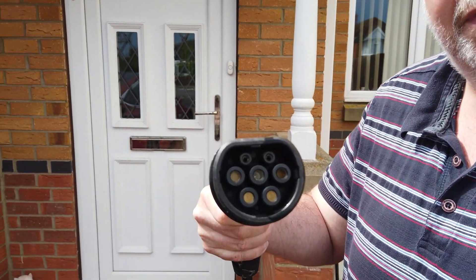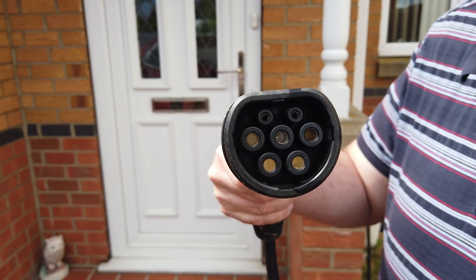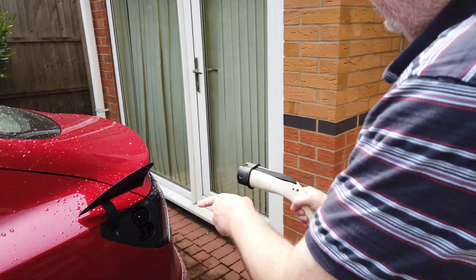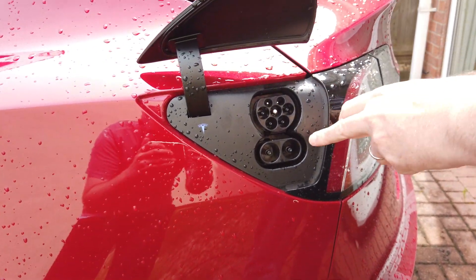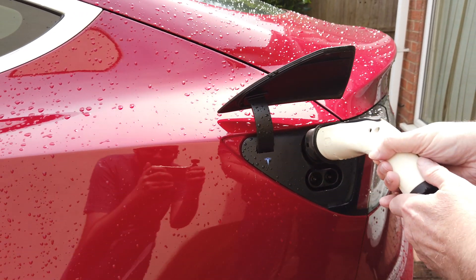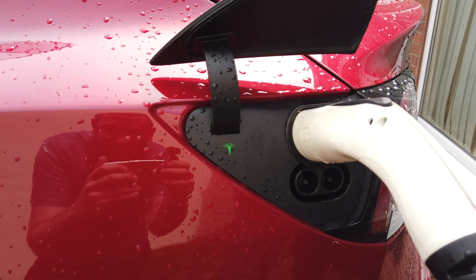That's what the head of the charging handle looks like — that is a Type 2 charger, standard Type 2. You'll find a lot of these around. Later on I'll show you a CCS charger. If you look at the Tesla itself, it's got space for a Type 2 at the top, and the CCS is Type 2 with that bit at the bottom as well. Plug that in — it's gone green to show it's charging.